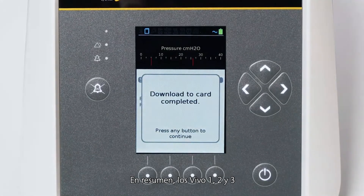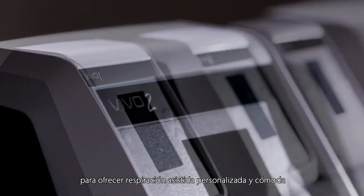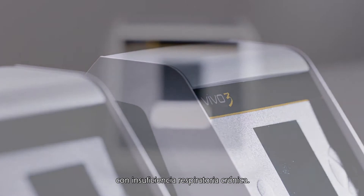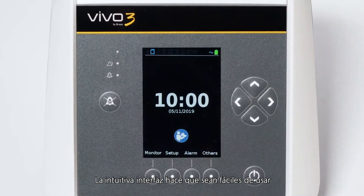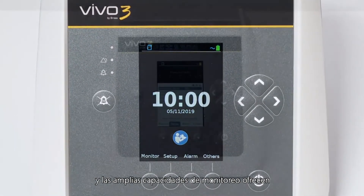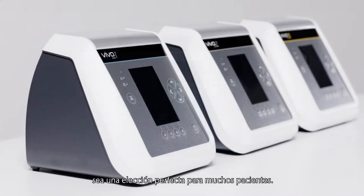In summary, the Vivo 1, 2 and 3 are a new generation of bi-level ventilators, designed for personalized and comfortable respiratory support for non-dependent patients with chronic breathing insufficiency. The intuitive interface ensures ease of use, while a comprehensive set of modes and extensive monitoring capabilities allow for great flexibility, making the ventilator a perfect choice for a variety of patients.